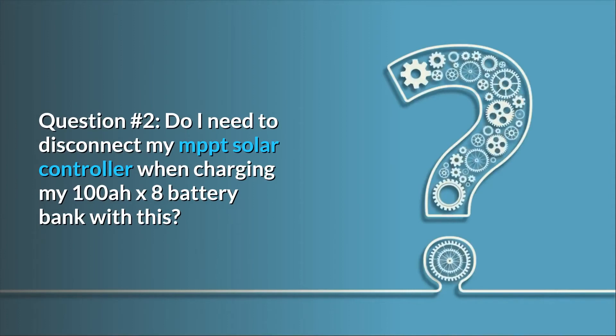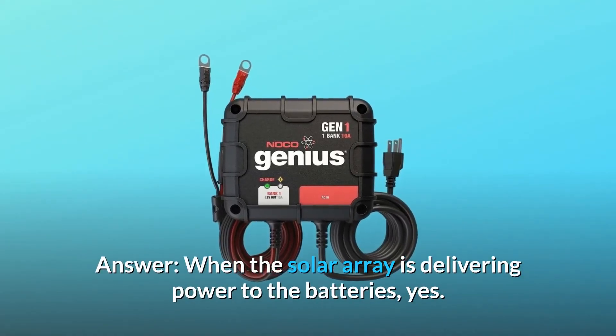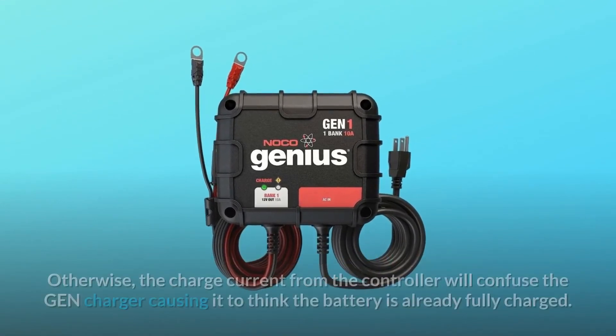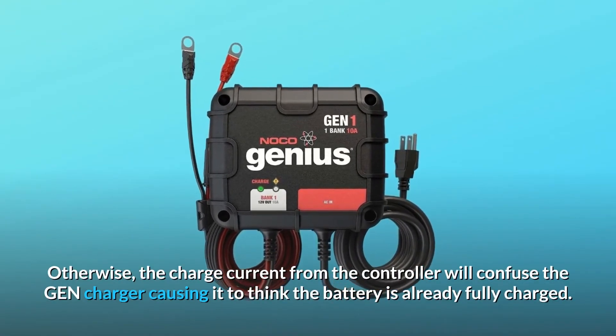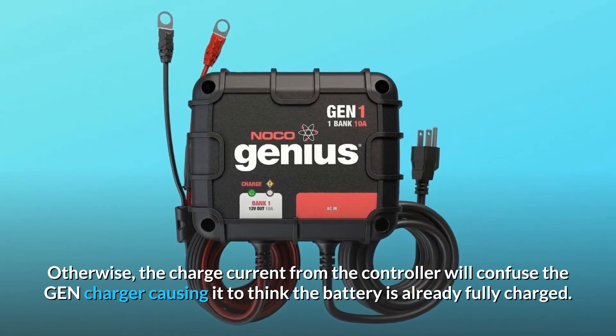Question 2: Do I need to disconnect my MPPT solar controller when charging my 100 Ah battery bank with this? Answer: When the solar array is delivering power to the batteries, yes. Otherwise, the charge current from the controller will confuse the GEN charger, causing it to think the battery is already fully charged.